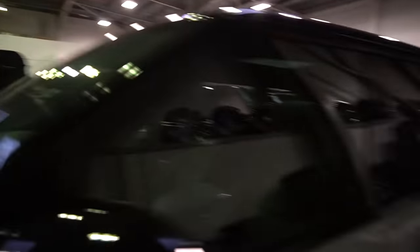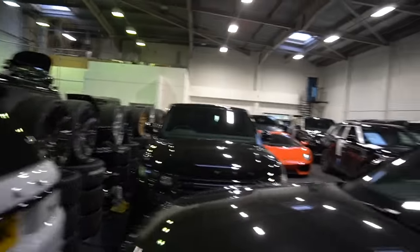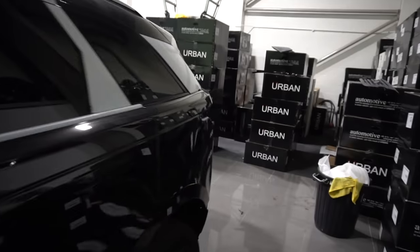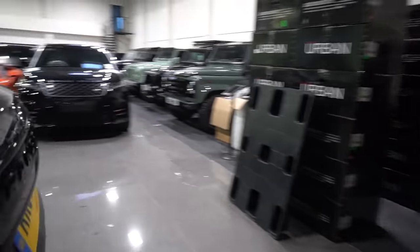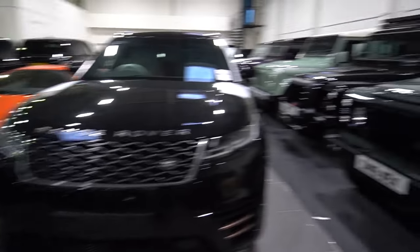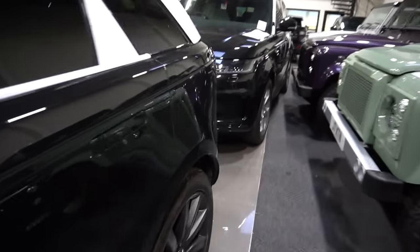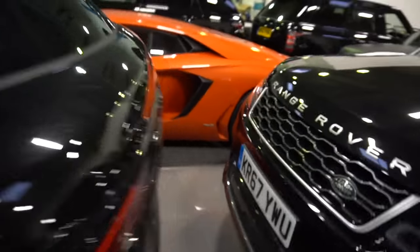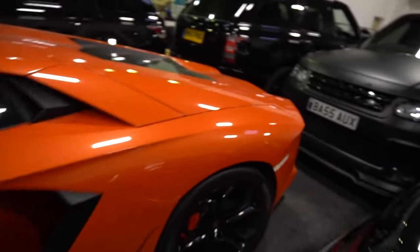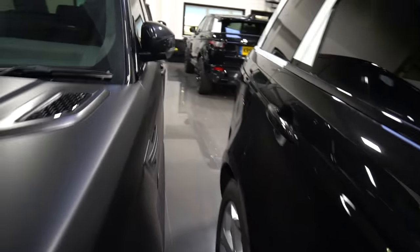Nothing but vehicles on top of vehicles on top of vehicles. These guys are always busy. Time for us to go and do some artisan magic. Looks like we better go this way around. Look at this. But yeah, we are here.